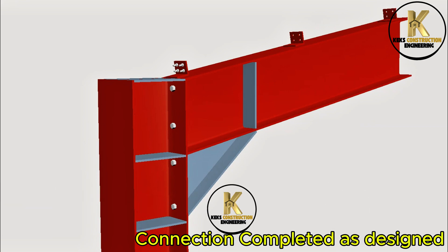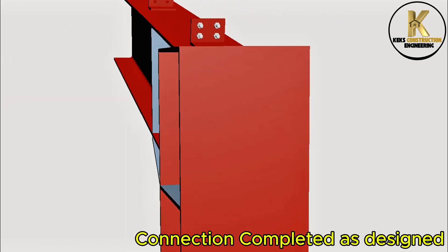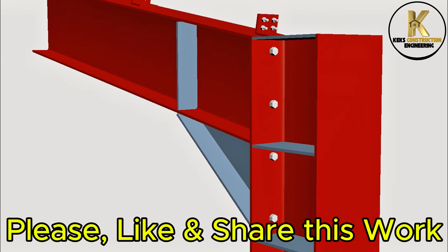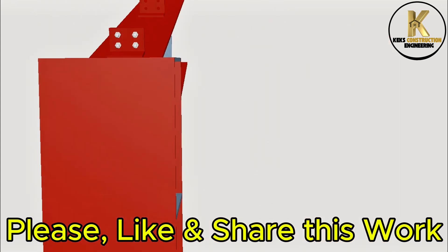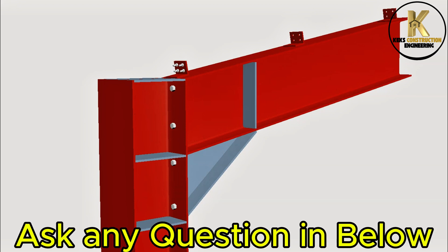Connection completed as designed. Please like and share this work. Ask any questions below.